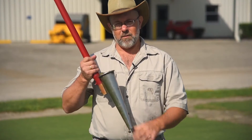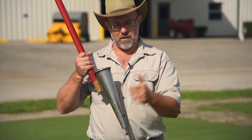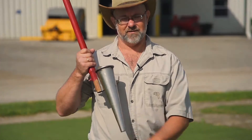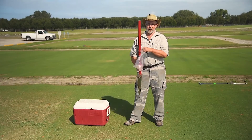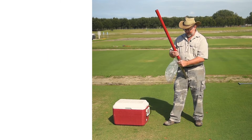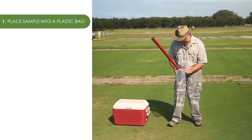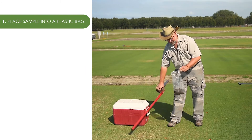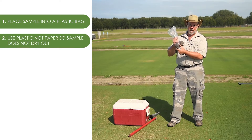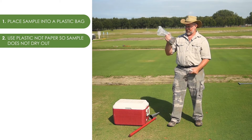Here we have our nematode sample from this green that's representative, composed of 16 individual cores. Now that we have our nematode sample, we want to send it into a lab. We want to put your sample into a plastic bag. We want to use plastic and not paper so that the sample doesn't dry out and we end up with dried up, shriveled up nematodes.